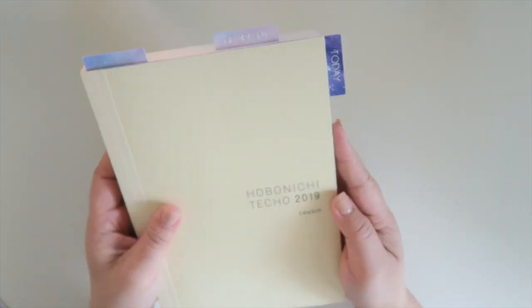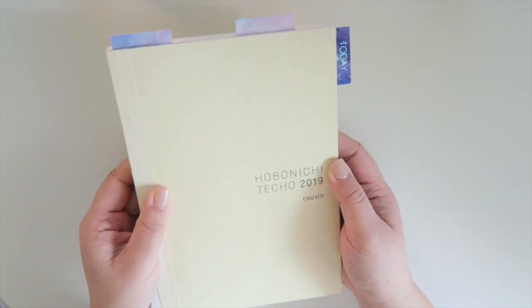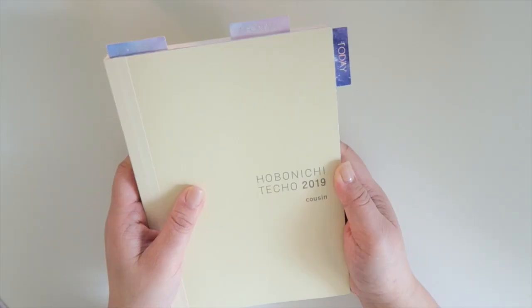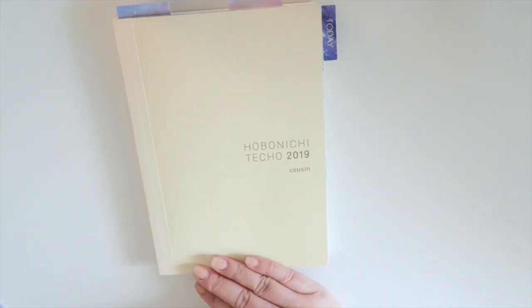And that's pretty much it for my Hobonichi Techo. I hope you guys found this video helpful or got some ideas on how to use your Techo. Remember, this paper is the Tomoe River paper and it's very, very thin, so be careful on what kind of pens you use in it because it can tend to smudge or bleed — so just keep that in mind. That's it for this video. Thank you so much for watching, and if you have any questions let me know in the comments down below, or request more Hobonichi videos — I'd love to do them. I will see you guys in my next video. Bye.